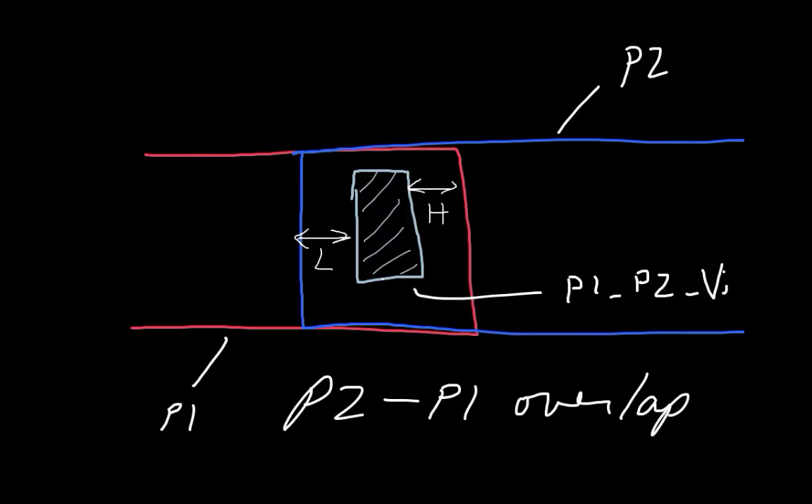So this is the poly two to poly one overlap. You have the poly two and the poly one structures — those are the two layers you're drawing in — plus the poly one, poly two via, which is the hole in between them.